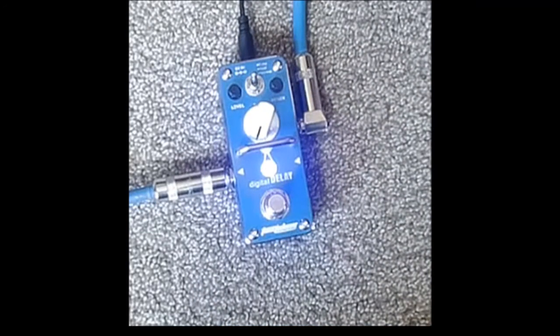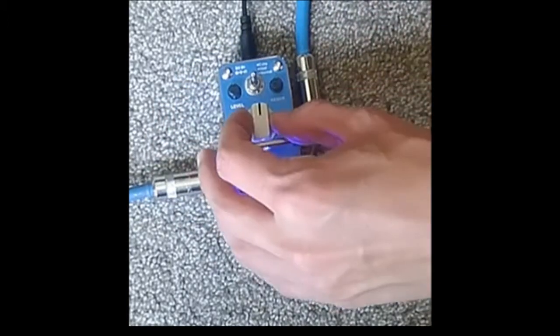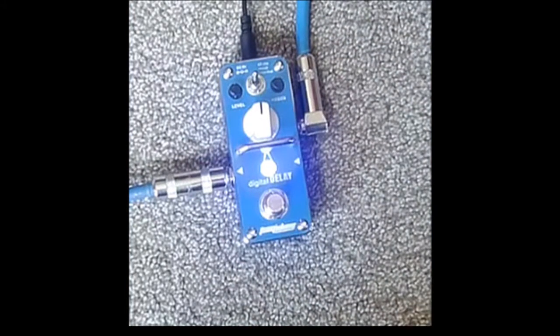Nice blue light. Everything came turned off, so it's on echo mode. I'm going to turn everything up to 12 — time up to 12, region up to 12, level up to 12. And here we go.